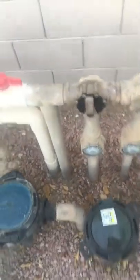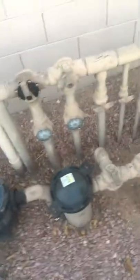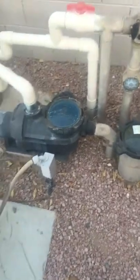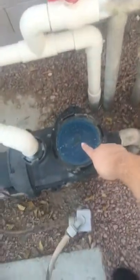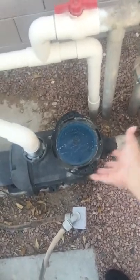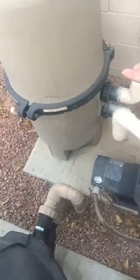I did get this replaced — it had a big crack in it and was leaking, a real mess. It cost me $80 to replace, and I learned later that I didn't have to spend that kind of money because I could have done it myself. Also, this didn't have a basket in it, and it's supposed to collect debris to protect the filter from getting overrun by large particles.